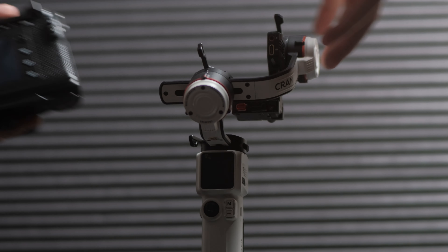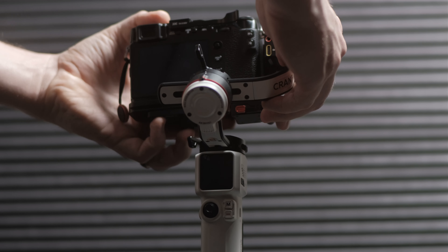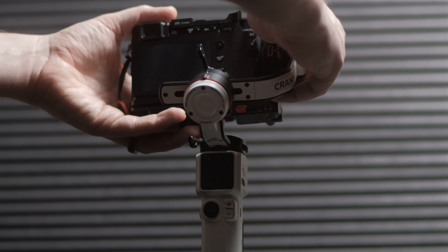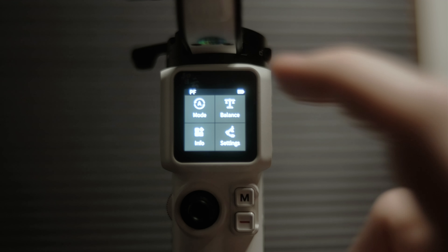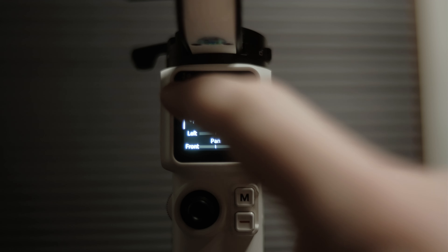One really nice feature that's common on most newer gimbals is that each axis locks, so your gimbal won't be flopping around. As you start to get your camera set up, you're able to get your initial balance going before you unlock each axis and then dial in your balance. Another nice thing is once you power the gimbal on, there is a menu option for checking your balance, which is a really great way to see if you need to make any small adjustments.